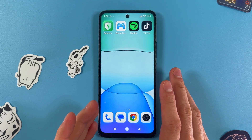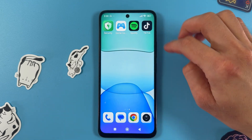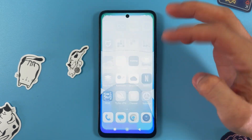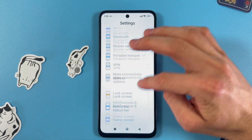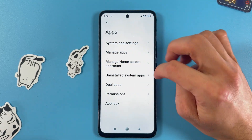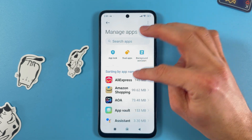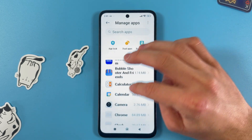Hello everyone. If you want to fix an unworking QR scanner on your Xiaomi Redmi 13, first open up your Settings, then scroll down to the Apps section. There you'll find Manage Apps — open it up and find your Camera application.